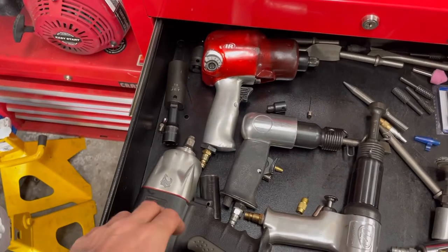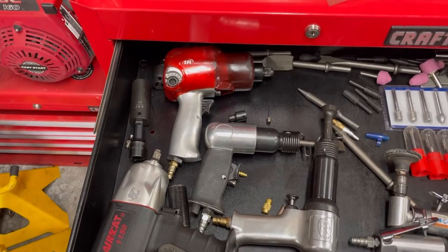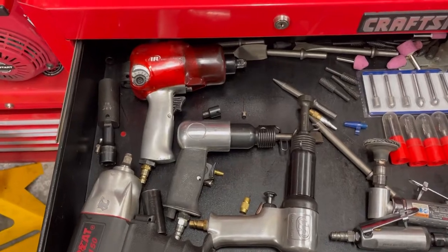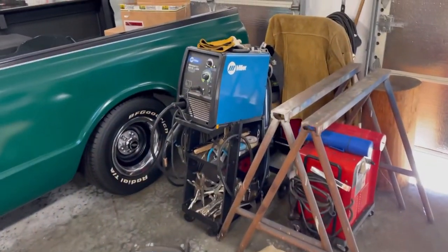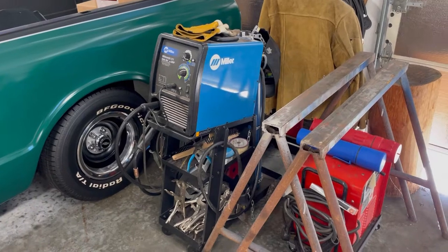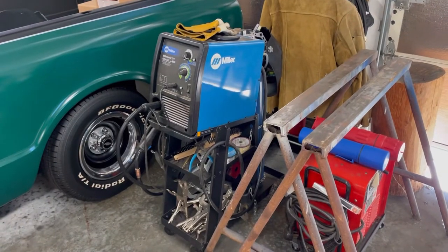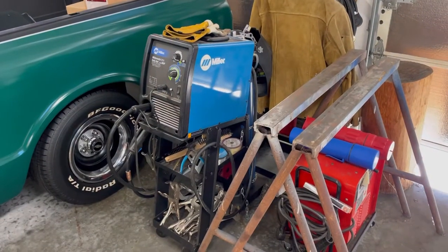I've got an Air Cat and an Ingersoll 231, which you've seen in previous videos. I invest my money there because when I want these things to work, it's because I need them. Same goes for my welder — I had a Lincoln that I bought at Canadian Tire, one of those big pack specials, the 240 version. It was okay, got me by, but I was never happy with it and ended up selling it. I purchased this Miller 211 — same deal, held out, waited for a sale, and managed to get enough of a rebate that I got a digital auto-darkening helmet to go with it.